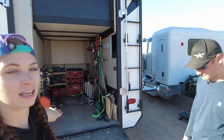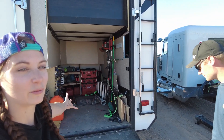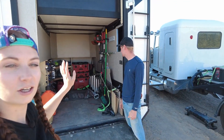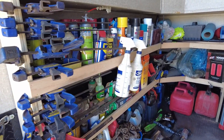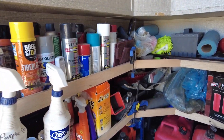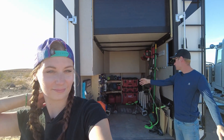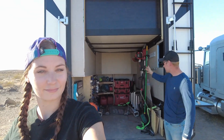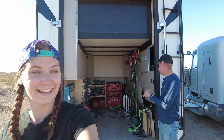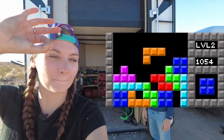We knew the Can-Am wasn't gonna fit in here and we wouldn't get anything that was gonna take up the whole garage, so we decided to make shelves along the side instead. We actually fit a ton in this garage. We've got all our fluids for oil changes and all that stuff, tools up front, the motorcycle, the bicycles — a ton of stuff fits in here. We are Tetris masters.